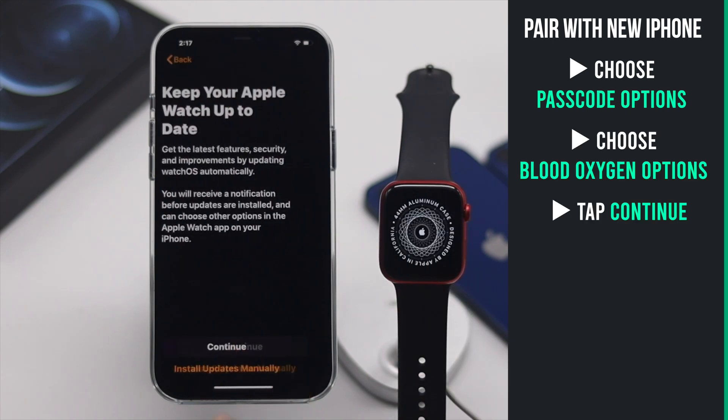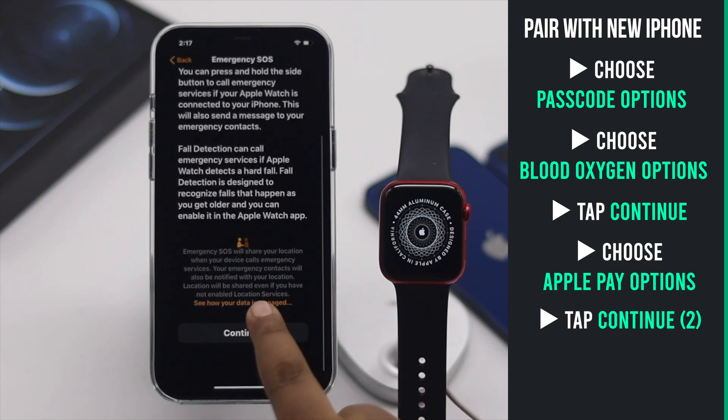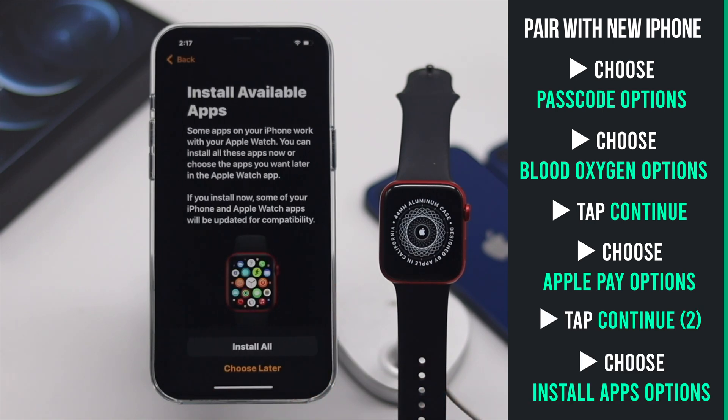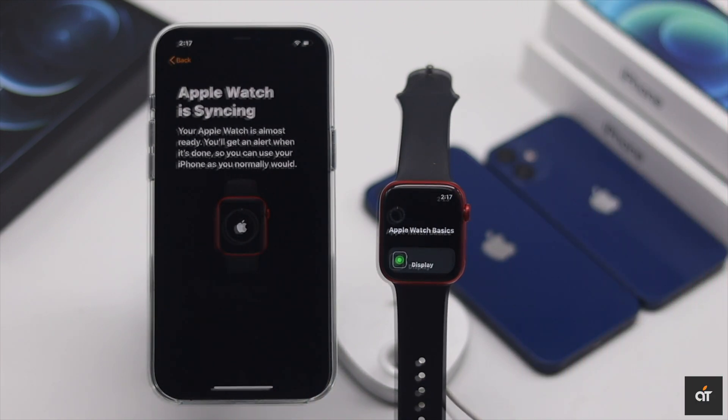For better protection, you have to create a passcode. Tap Continue. Select if you want to set up Apple Pay or do it later. Tap Continue and wait for a bit for the Apple Watch to be ready.